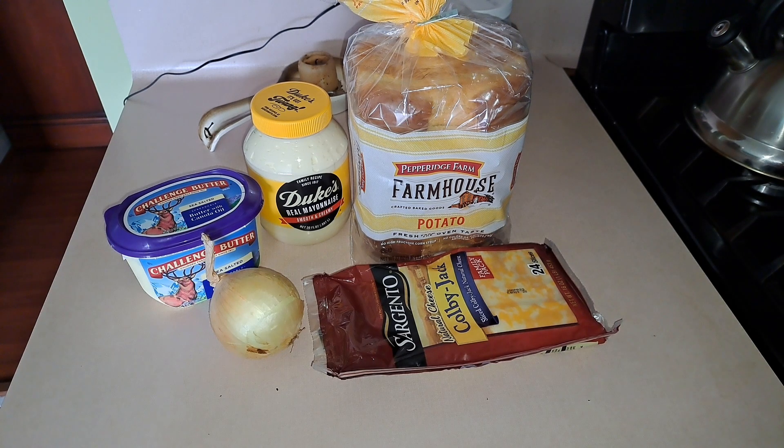What you would need is some butter for your pan, an onion sliced, your favorite cheese — I have Colby Jack — a good bread. Potato bread is really good; that's what I get. And then also you need mayonnaise — real mayonnaise, not Miracle Whip — Duke's mayonnaise.